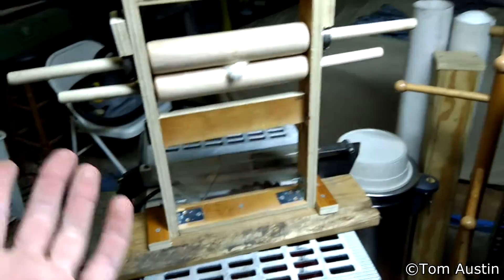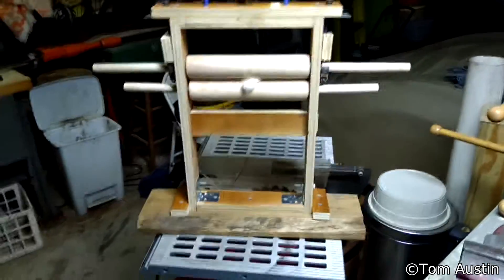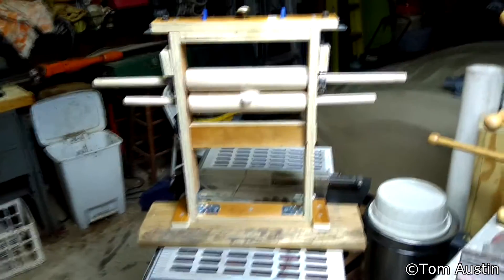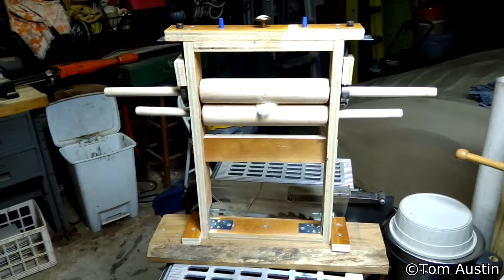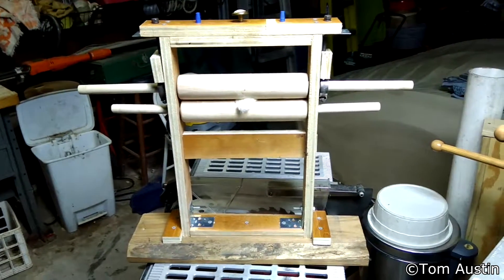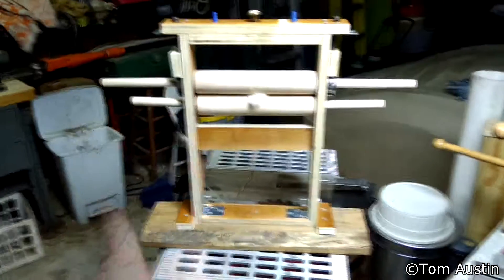It sounds simple, except it's not — there's no information anywhere online on how to build a roller gin, just a couple of photos with nothing helpful. So I'm just having to reverse engineer what I can find from images online and hope it works. It probably won't work, but I'm not going to give up because I'm stubborn. See you next time.